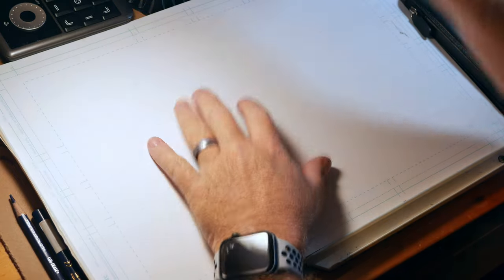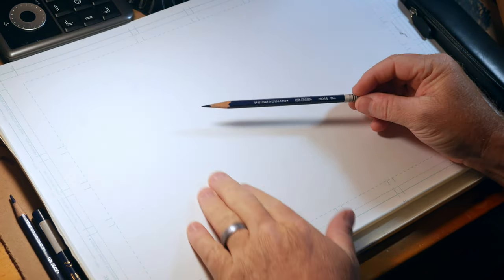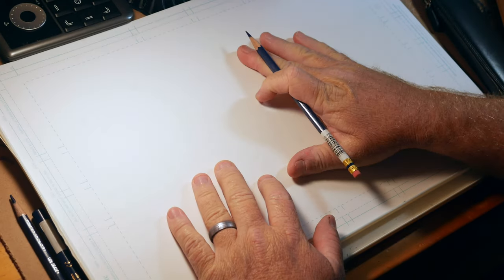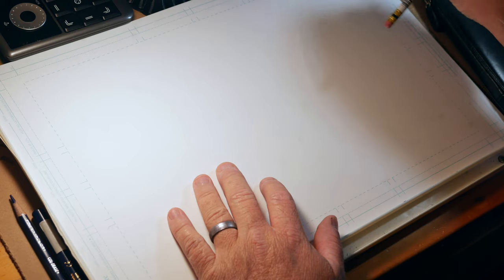This morning we're just going to do a really quick warm-up — nothing major. I'm using a Prismacolor blue line pencil on some Bristol board. I like working on Bristol board because it's nice and smooth, a sort of neutral playing ground. I can put some marker on here if I need to, and it holds pen and ink really well.